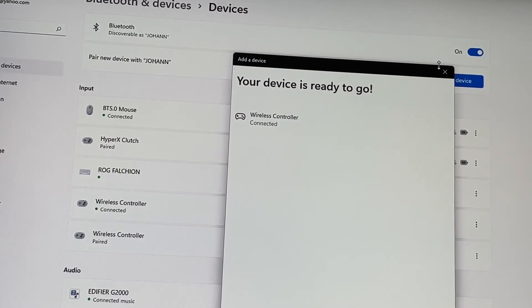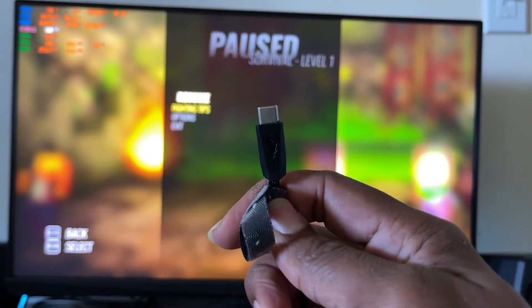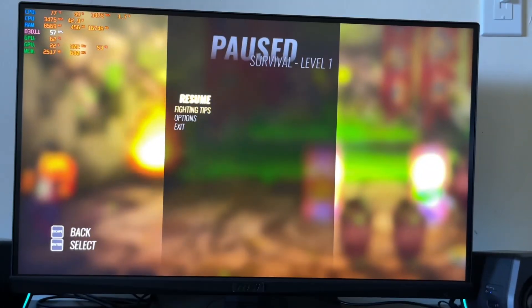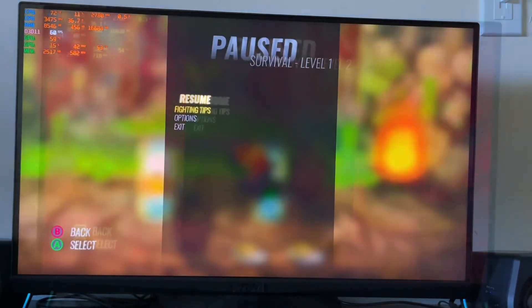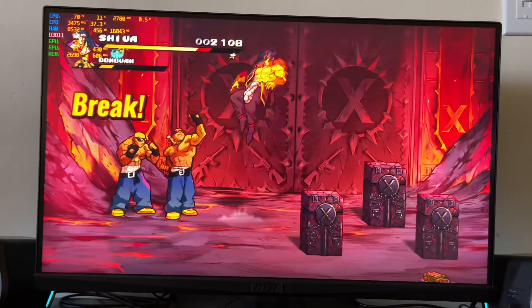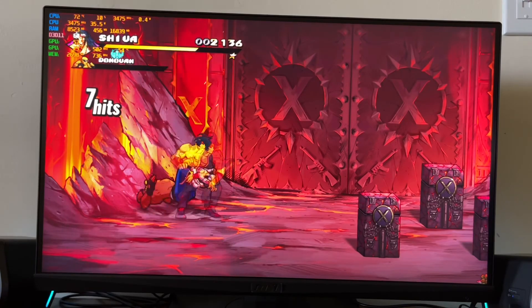Let me show you some games I've got on Steam to show you it works perfectly fine. First I'm going to connect my PlayStation controller via USB Type-A to USB Type-C cable like this, and then let's get the show on the road. Second, via Bluetooth — oh yes, this is what I'm talking about, no lag!